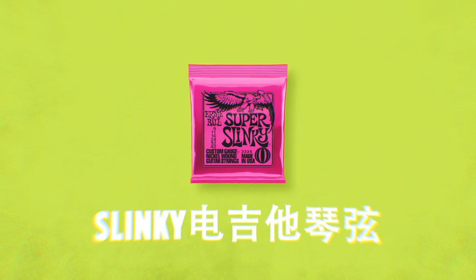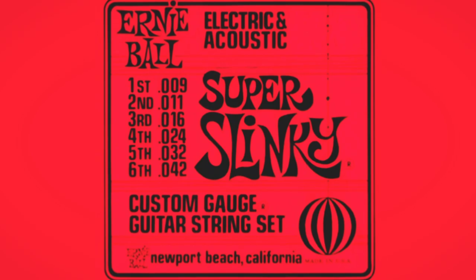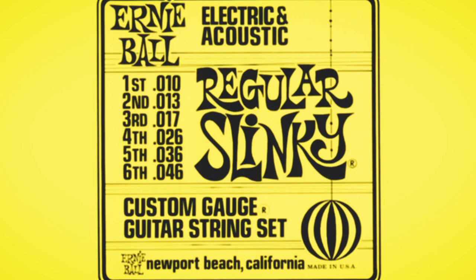Let's start with the gold standard Slinkies. These strings were created in 1962 by my grandfather and have been played by the likes of Eric Clapton, Jimmy Page, Metallica, and many more. They're perfect for virtually all styles of music — blues, rock, reggae, metal, you name it. Slinkies are made with a nickel plated steel wrap wire and a tin plated high carbon steel core wire, with a classic balanced tone that works with any guitar, be it humbuckers or single coils.